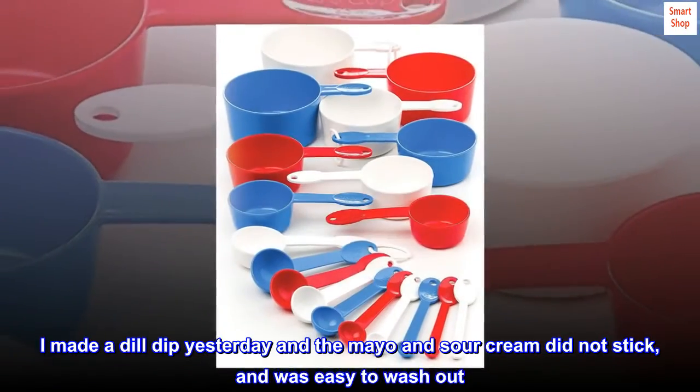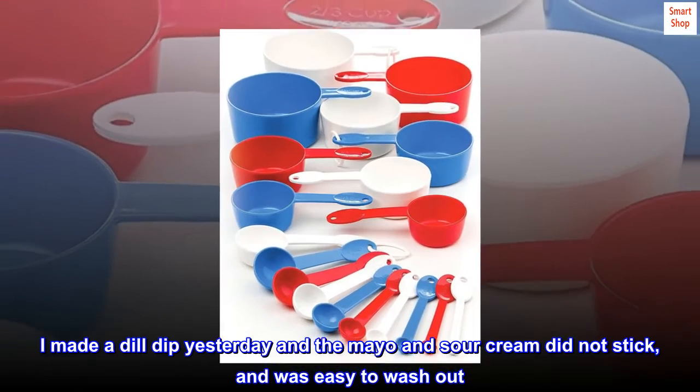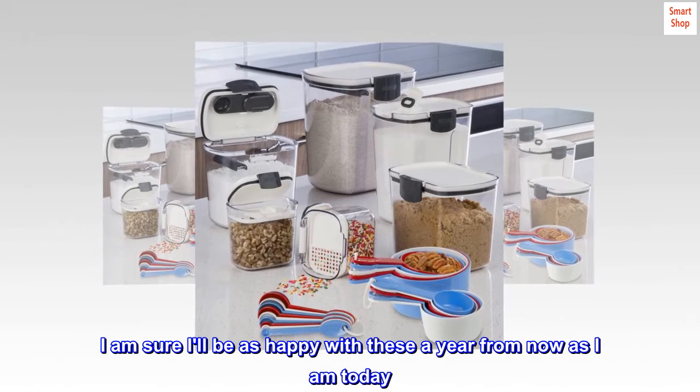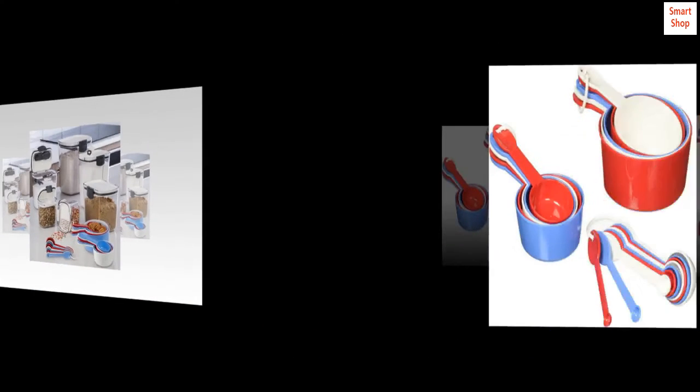They are also heavy weight and I am sure they will hold up well to my daily use. I made a dill dip yesterday and the mayo and sour cream did not stick and was easy to wash out. I wash dishes by hand so clean-up is also important. I am sure I'll be as happy with these a year from now as I am today. Highly recommend.